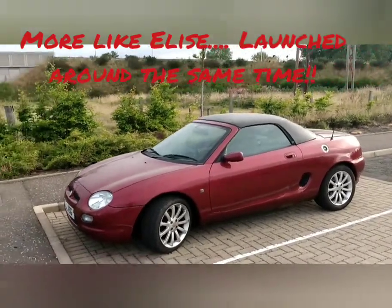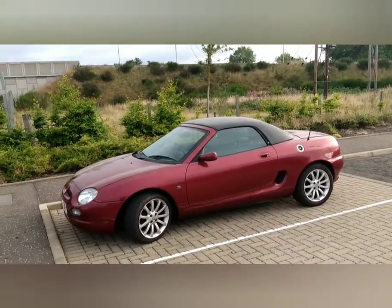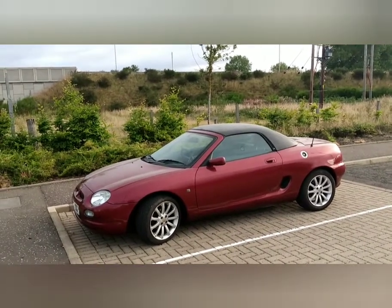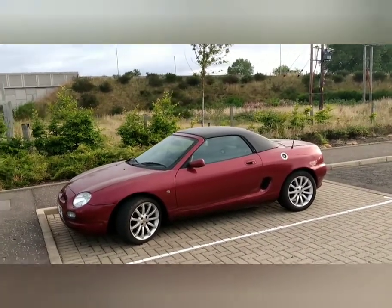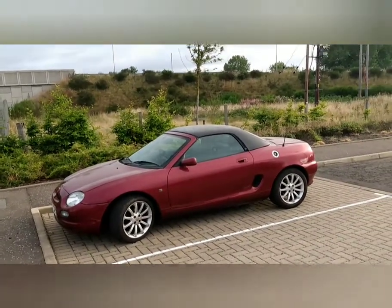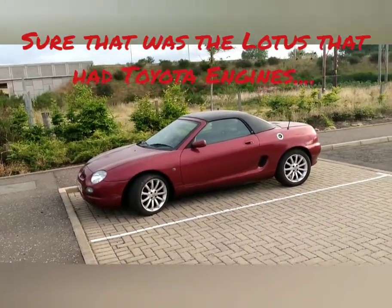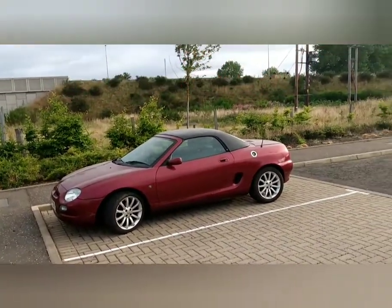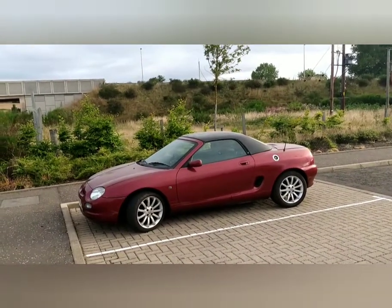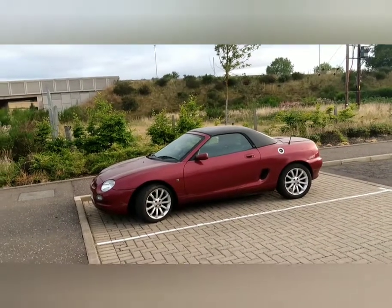It was a beautiful wee car. Later in the MG TF, you got Toyota VVTi powertrains and also earlier 1.6 petrol versions. My preference — if I was buying this car brand new — I'd specify it with a hard top. I'm not a convertible fan, so the hard top just makes it look like a nice wee coupe.